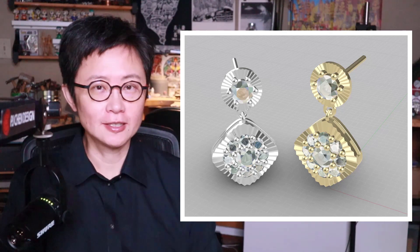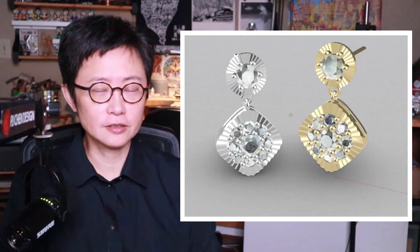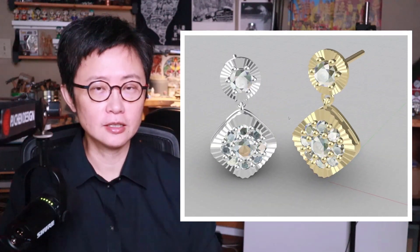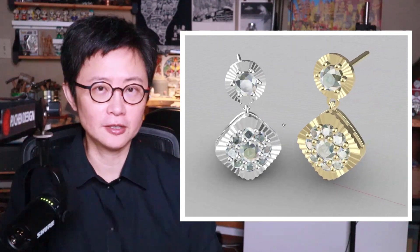Welcome back to PJ Chen Design. This is PJ. Today I would like to talk about how to create this Sunray texture on this pair of earrings for today's Jewelry CAD design tutorial. Are you ready?